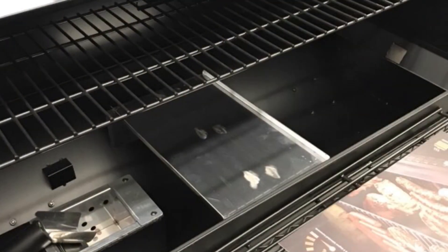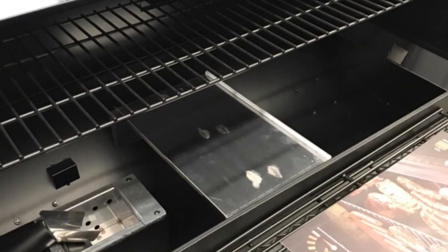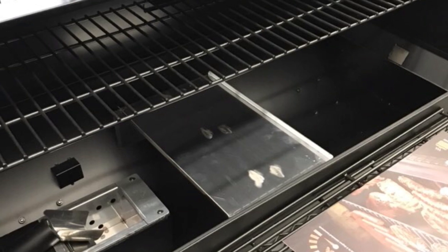It does feature a latch to hold down the hopper lid in case you're in an area of high winds or something. The heat deflector is also made out of stainless steel, as well as the drip pan.